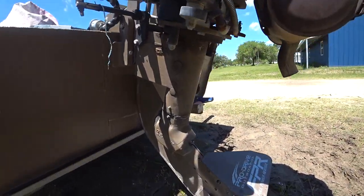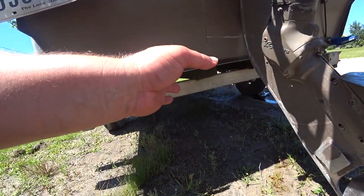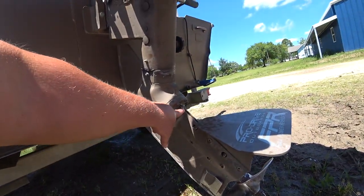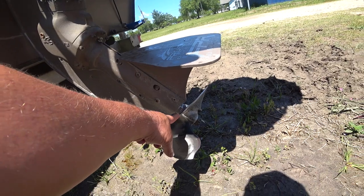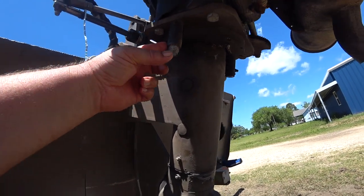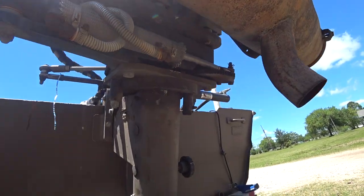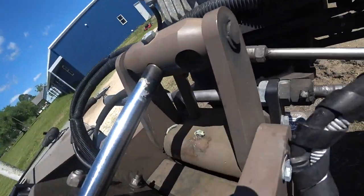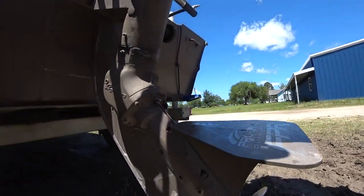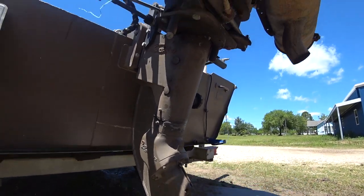Last thing I did was grease it. If you're on the left hand side of the motor — that's the front of the boat — there's one grease fitting up there, pump it, you'll see grease come out. We got one, two, three, four, five, and there's one back up underneath there — six — and the pivot pin for the motor. So I think I got them all: one, two, three, four, five, six.